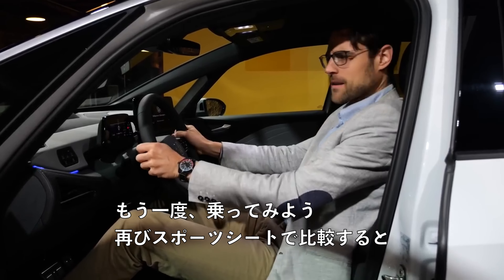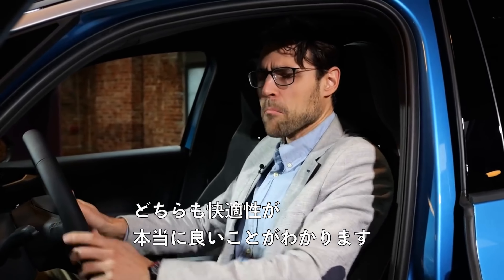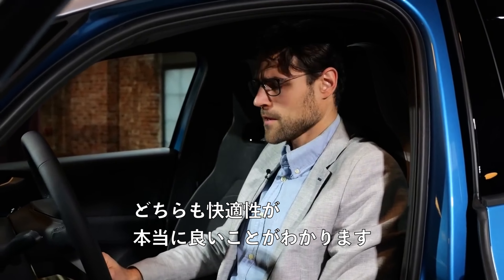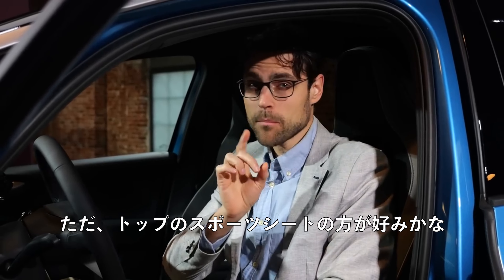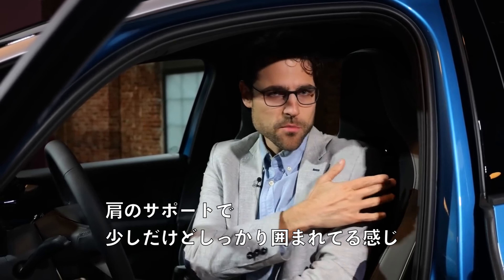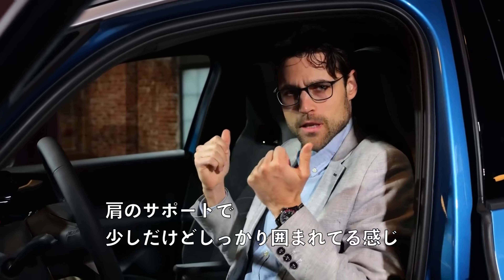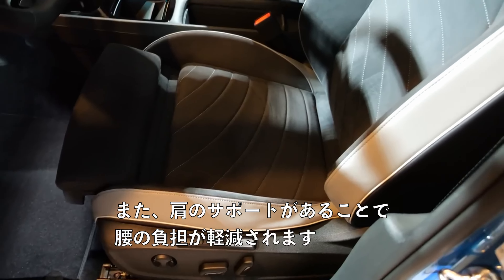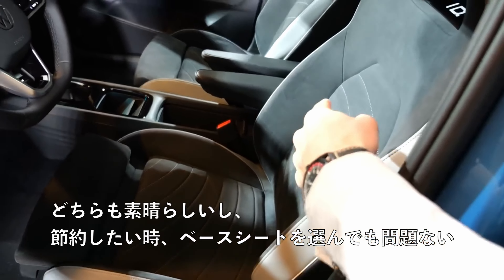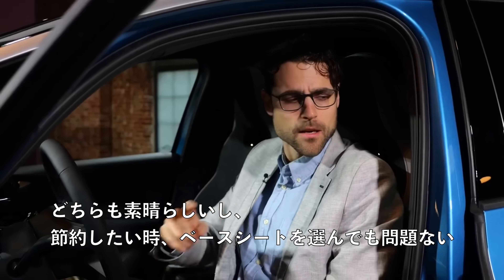Let me try again — now back in the sports seat for comparison. Both are really good in comfort. I think I'd prefer the top sports seat a little bit more because it has a little more shoulder support, enclosing you a bit better. That also takes weight off the lower back. Both are great, and the base seat will also do fine if you want to save some money — but the sports seat would be my preferred one.